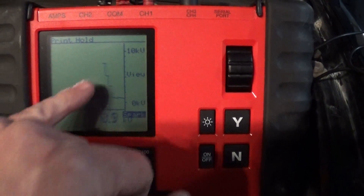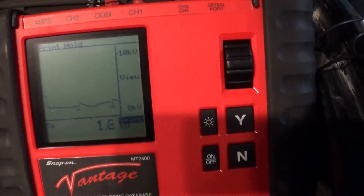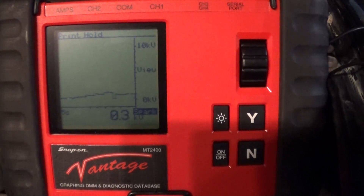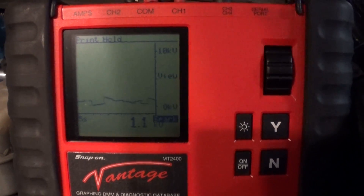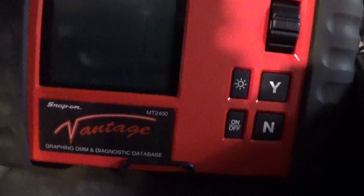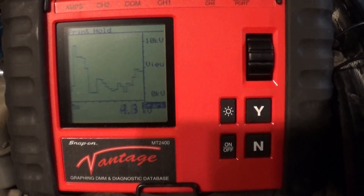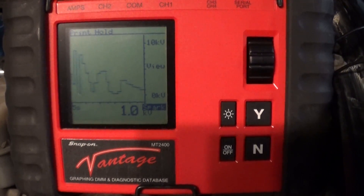There's just a little bit of a spike here on cylinder three but it looks fine. I can actually feel the misfire on number five, and we can see it on the screen too. Going back to cylinder five, we can clearly see that the spark KV on number five is just going crazy.